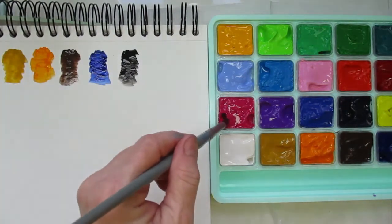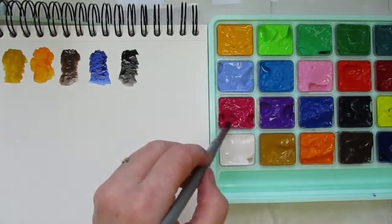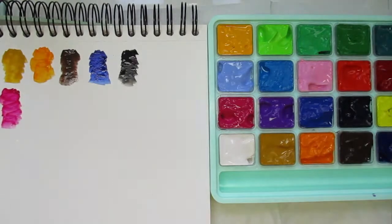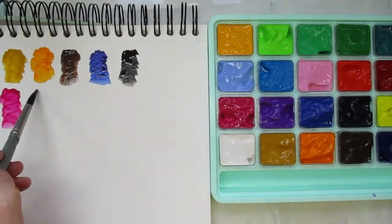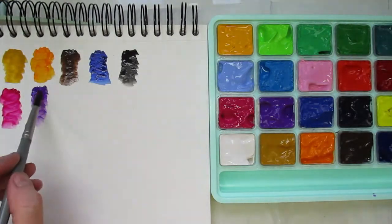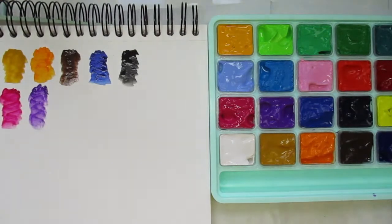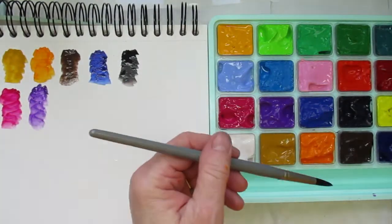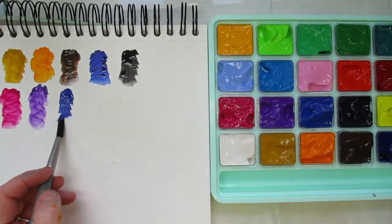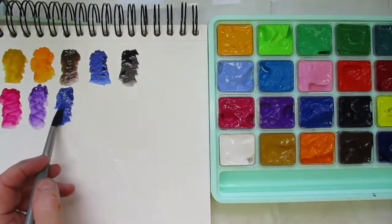I was reading that these may dry out but are still usable if they do. To keep them from drying out, they recommend misting the paints with a little water before sealing the lid back. The lid is supposed to seal them up quite well. It also said it depends on where you live — in a more humid area they won't dry out as quickly. I have four seasons where I live so we'll see. You get 30 milliliters of paint in each little tub, which I think is a lot.